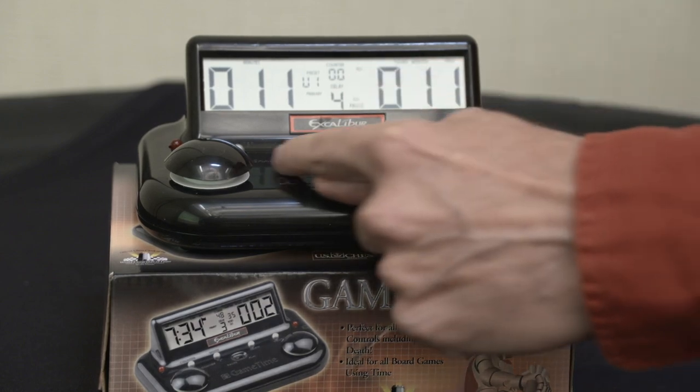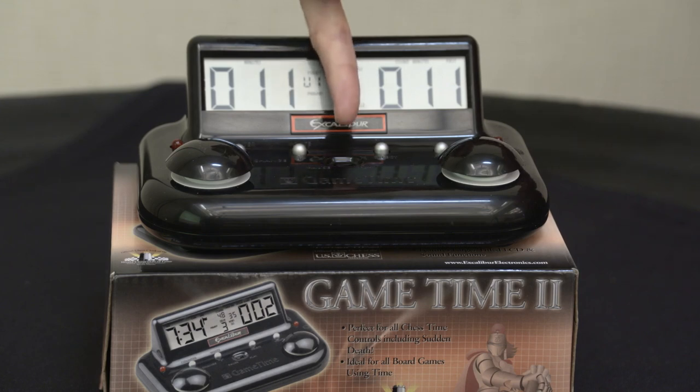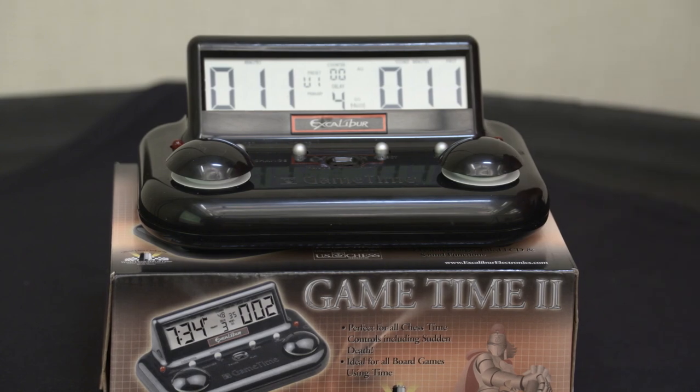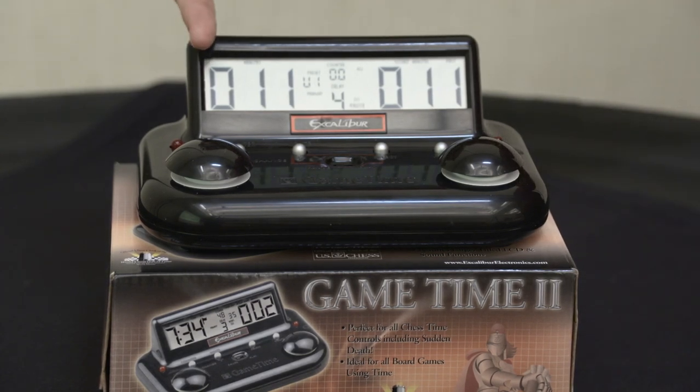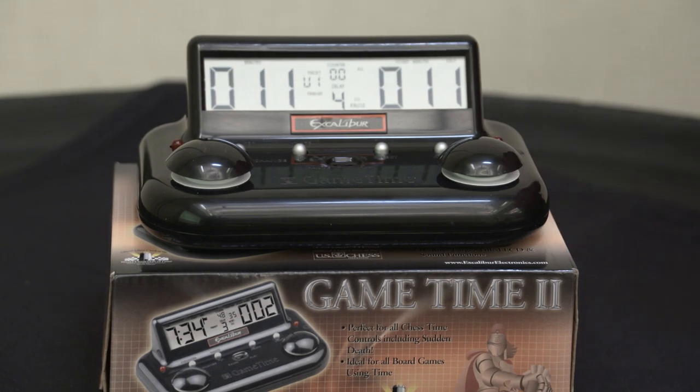There are two buttons you'll see here. The first is the pause and play button — you put it in pause to program it, and in play to play. The other buttons are plus and minus, and you have select and verify. All you're going to do, as with all the clocks, is scroll through all the options, bypass most of them, and just stop and alter the ones you want.